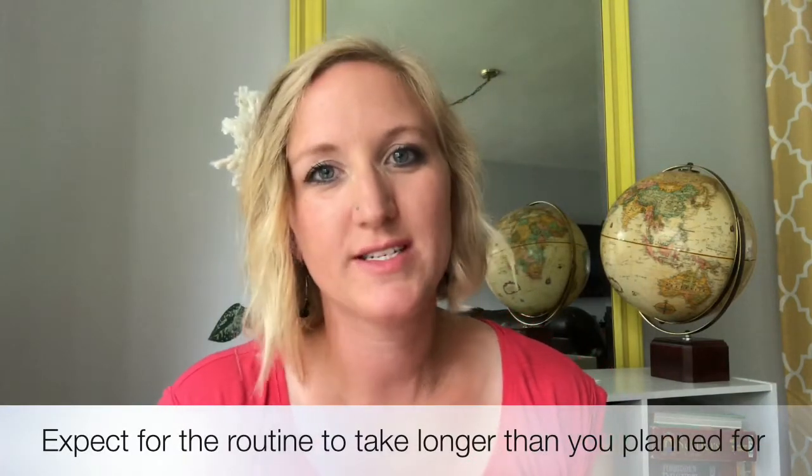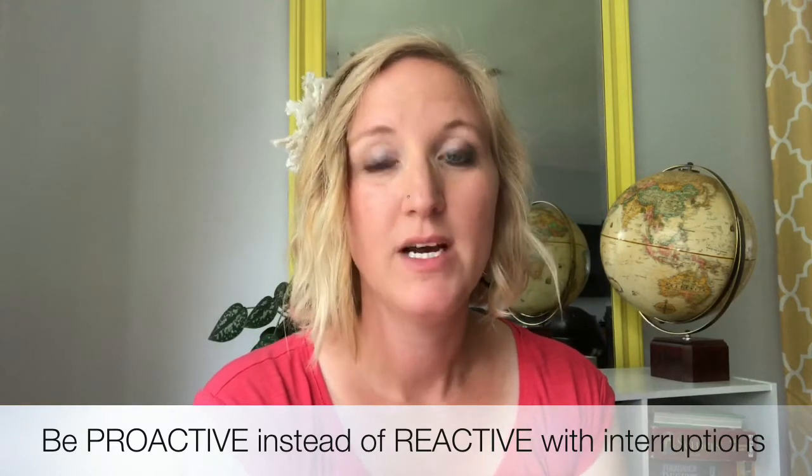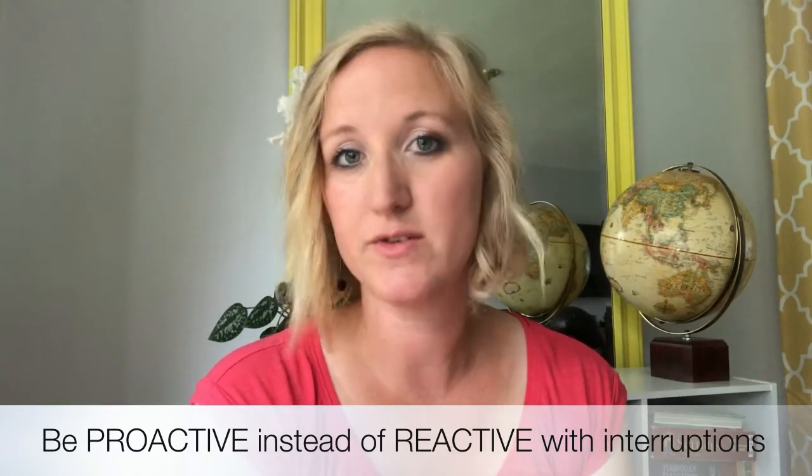Tip number four: expect it to take longer than you want it to. Give yourself grace and give your kids grace. Plan for the kids to throw fits about it, plan for somebody to sleep through an alarm or not want to get up right away, or get frustrated because somebody's taking their seat, or because it's time to do reading instead of playing outside. Take a deep breath and know that your schedule is going to take a little longer than you have in your head. If you plan and prepare ahead of time for that, you'll hopefully be ready to respond with grace rather than 'sit down because I said so.' When you are ready for these interruptions and prepare ahead of time, you can be proactive instead of reactive.